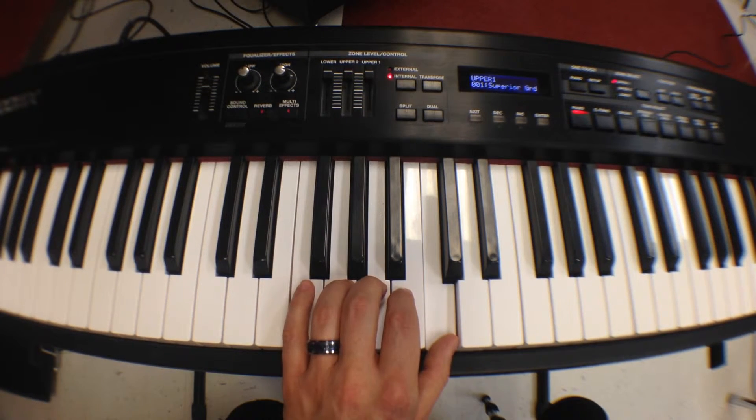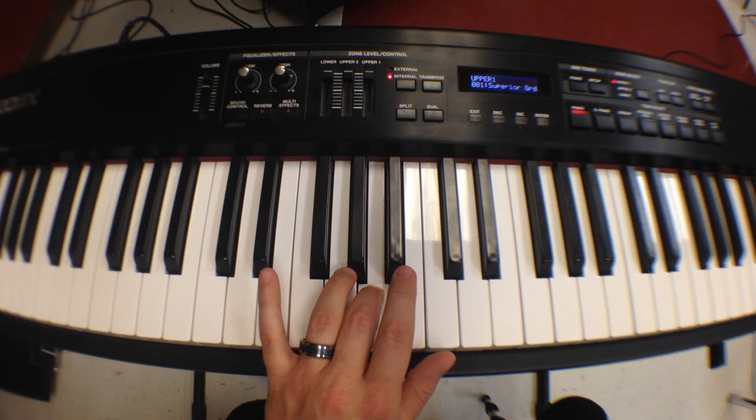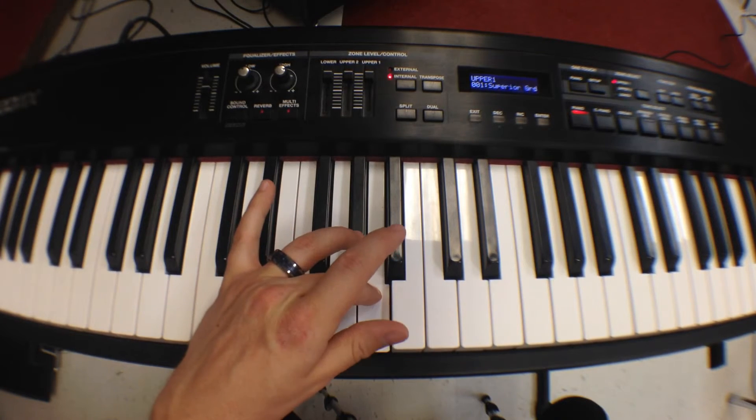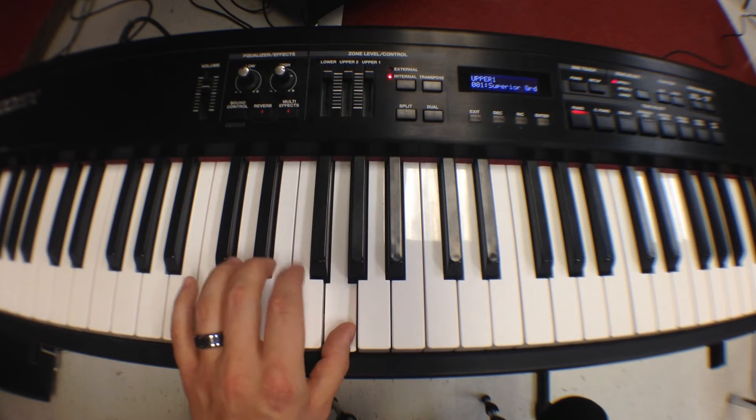Let's go back down to B with our index, middle A, let our thumb come underneath to G, and then move our hands back over.